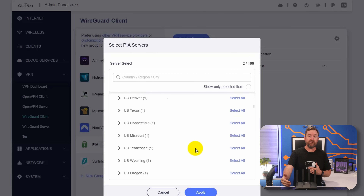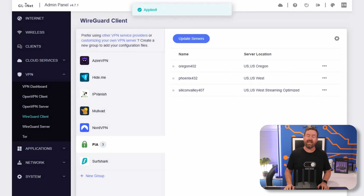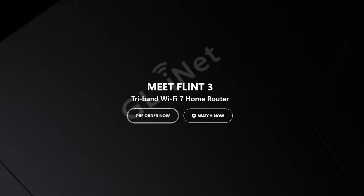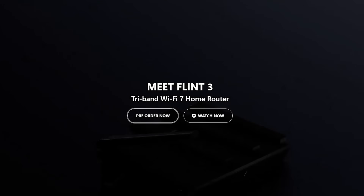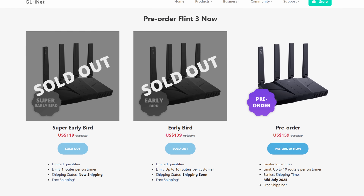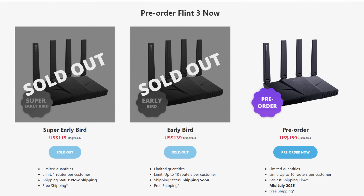All you have to do is log into your VPN account through the GLINet admin GUI, select your servers, and then connect. The Flint 3 is available now for pre-order and you can find a link down in the description. However, as of the recording of this video, it looks like both the early bird and the super early bird pricing units are already gone.